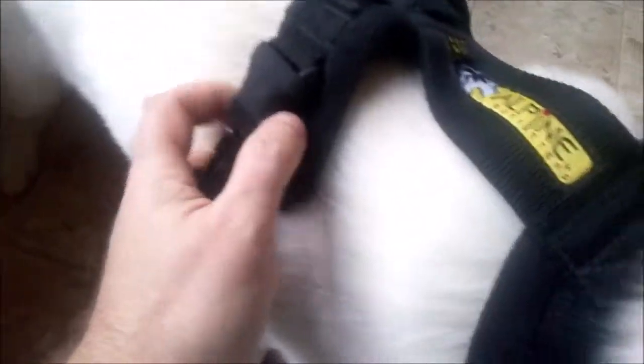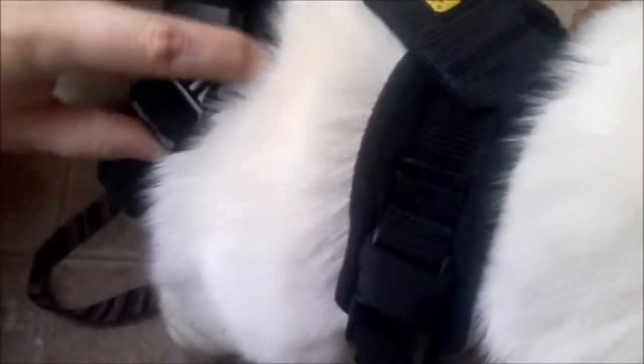It just slides right over her nose and her head. Then it comes around the body — this is a one-handed install. Alright, it's installed.